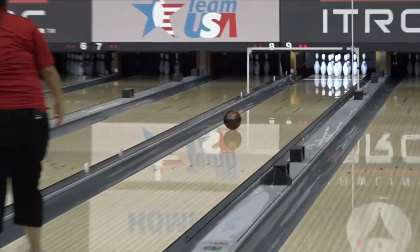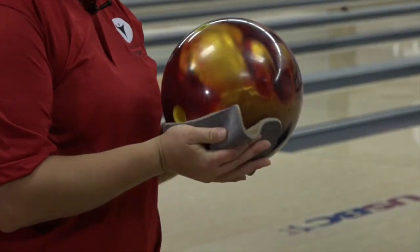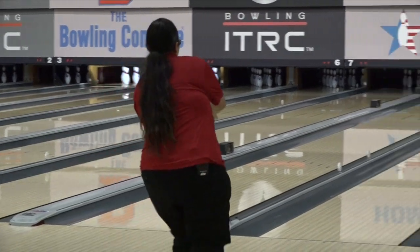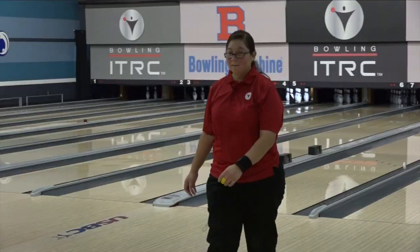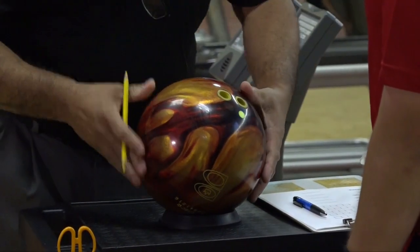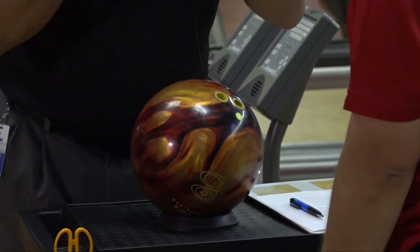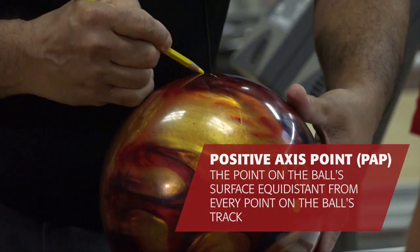I don't want you rolling a spare shot type of release, just a normal executed shot. Use your chamois, remove all the oil. Let's take one more shot. That felt warm. Looked good — kept it on line, that was really nice. So let me grab this ball. We're going to mark it up, trace it, measure where your axis tilt is, your positive axis point, all that good stuff.